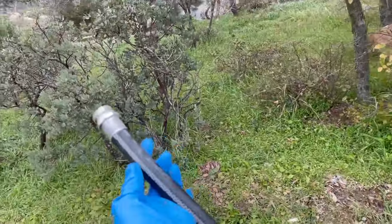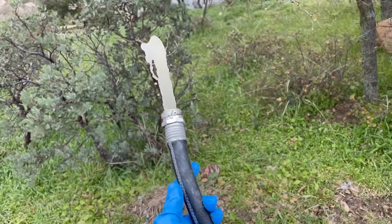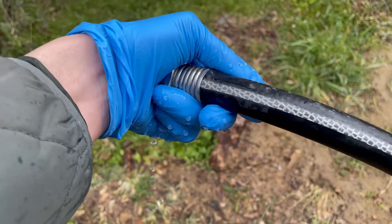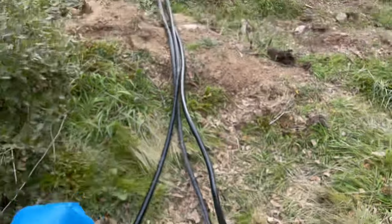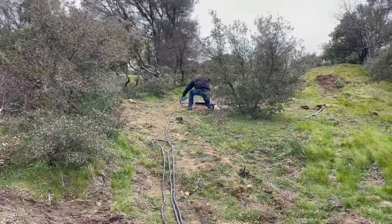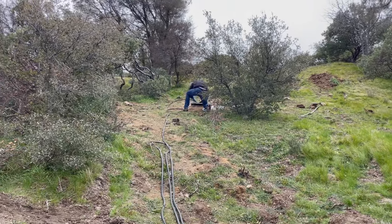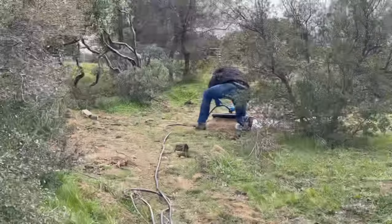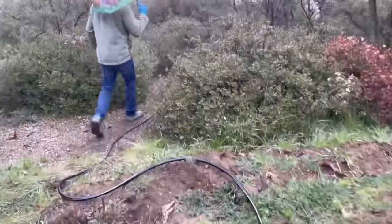So you connect your garden hose and turn it on. Once it's full of water, you cap one end and then you take it down lower than where your tank is — this is an important step. You need to place the end into the septic tank.